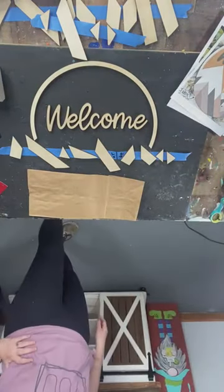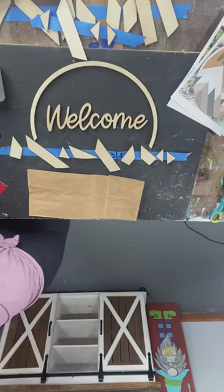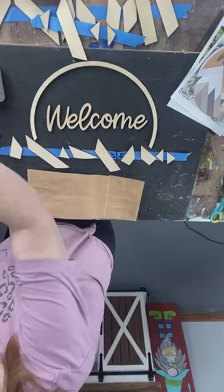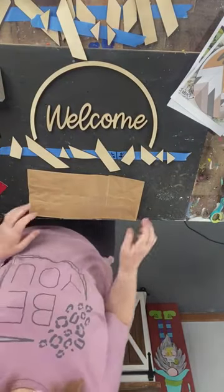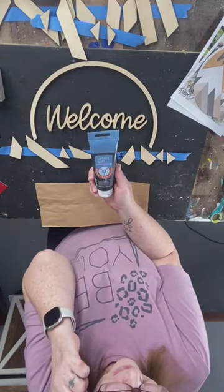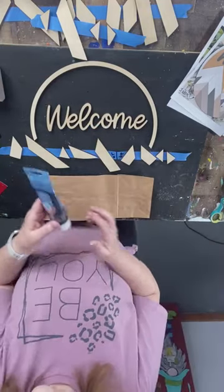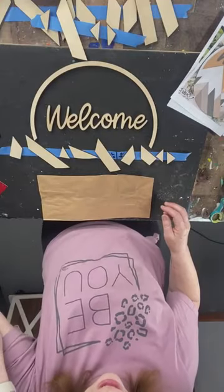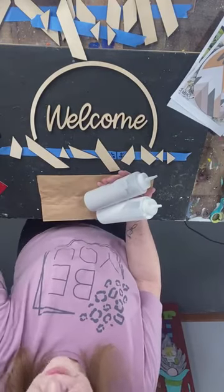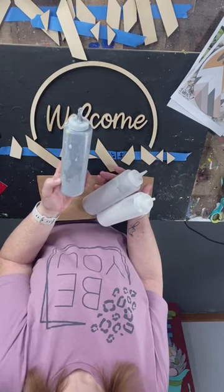I most specifically wanted my black metallic squeeze paint and I had it this morning during the live — it's in a squeeze bottle, Johnny. Okay, here it is. I'm definitely going to use a metallic Artist's Lofts paint. I'm going to use some white, gray, and then black — black and white gray.